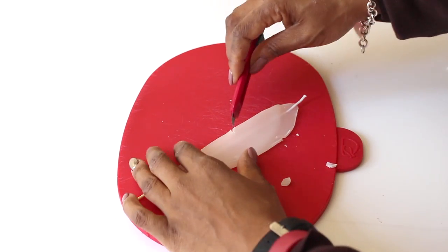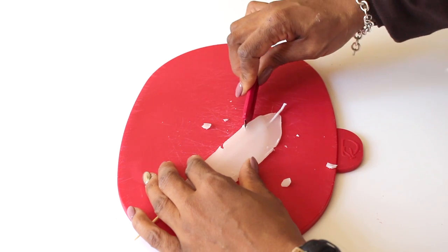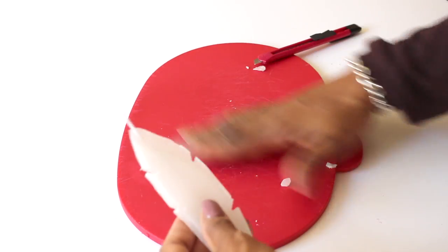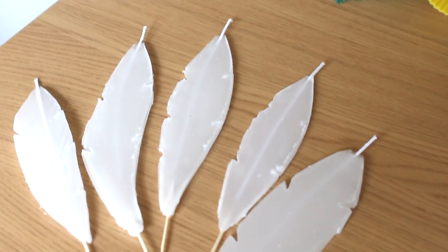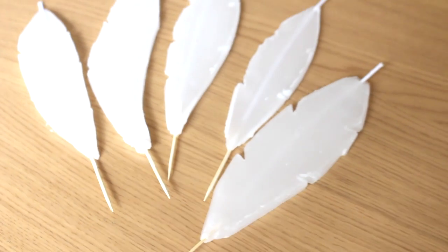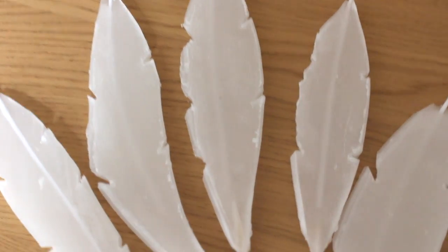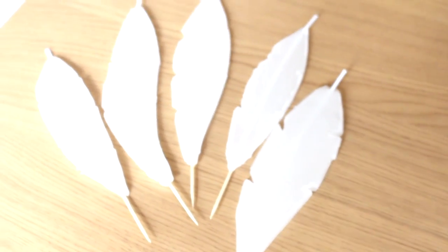To make it look more like a feather shape, add little indents — this is easy to do while it's still a little bit soft. To finish, stick a cocktail stick in the bottom so you can stick it into a cake or whatever. They look really nice and are very simple to make.